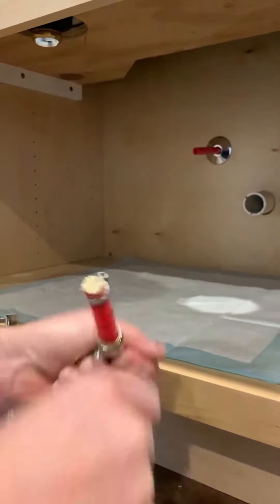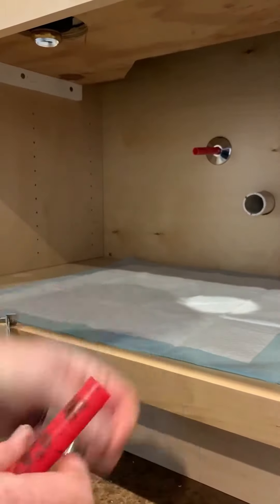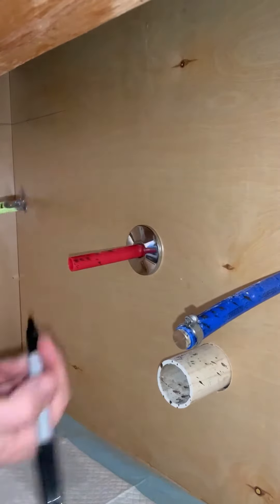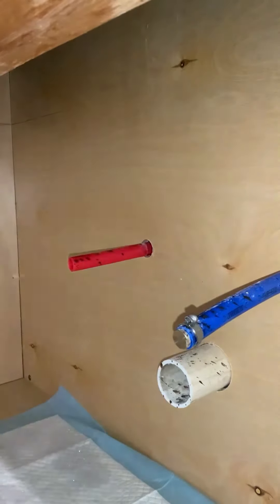I got the chrome trim ring, I'm gonna mark it. Got the release tool — got to have the release tool. And that's my measurement that my pipe needs to be extended beyond. There's a cushion, so I got the cushion on there. I'm gonna mark my measurement, which is inch and an eighth.